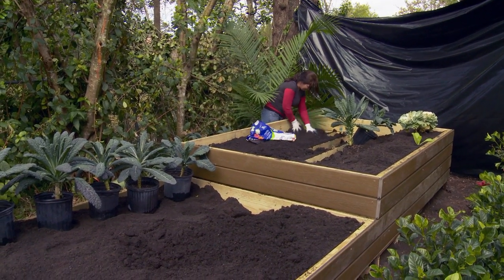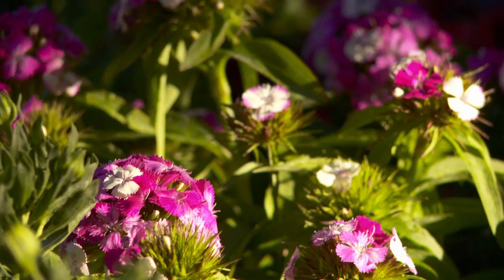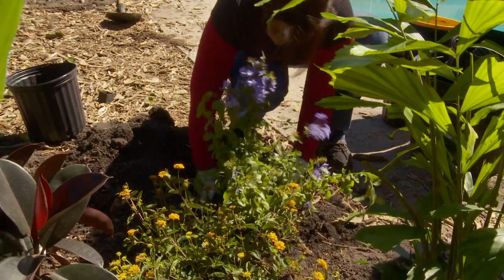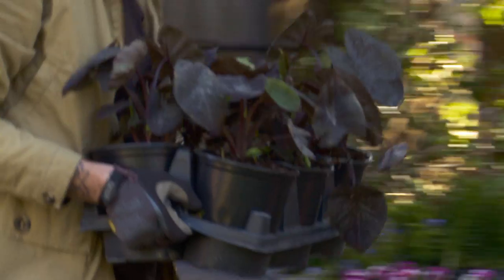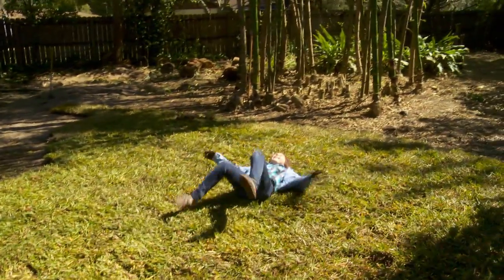I've lifted more bags of soil in one day than I have in my entire life combined. My back's killing me, but I love to garden. For the Martin family, I want to make them feel like they're immersed in this tropical resort-style thing. We've got to move quickly and start getting those plants in the ground. There are a lot of plants on hand. Let's go, guys. Come on. We'd better get a move on.